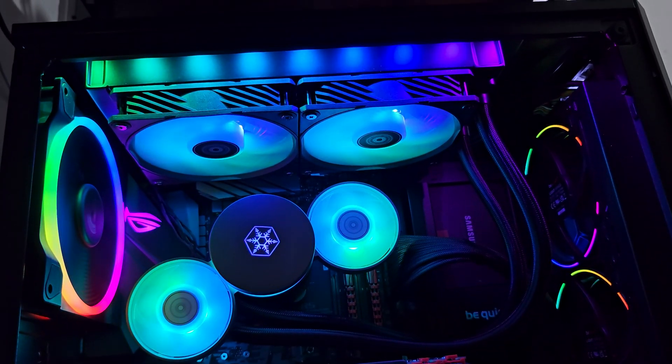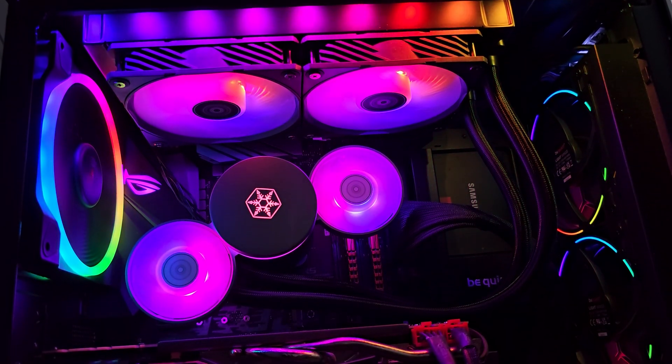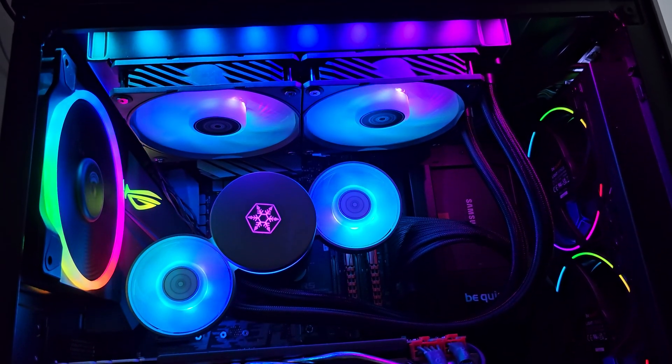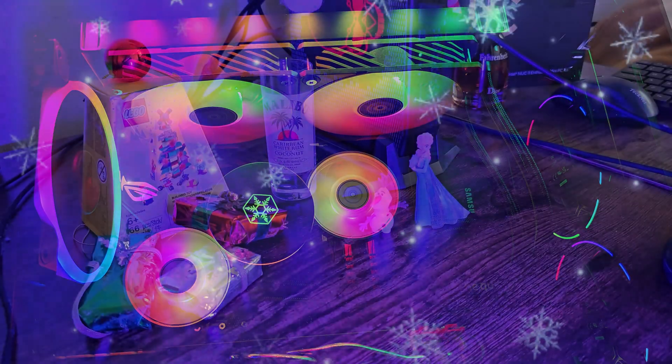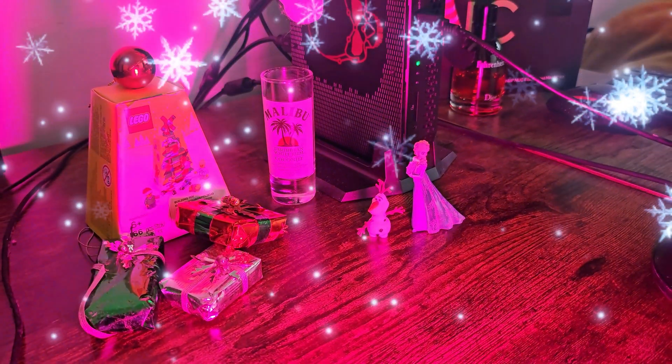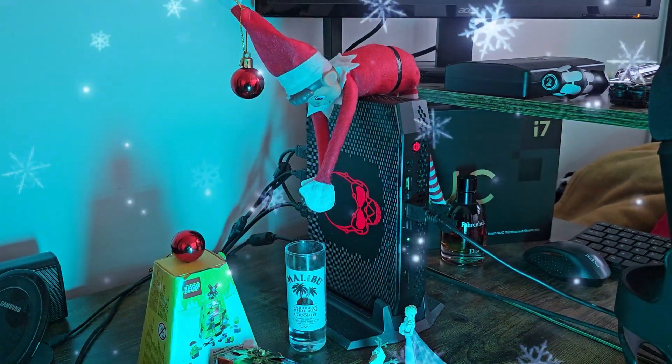Even at maximum RPM the side fans are quiet, and for those who want to take the eye candy to the next level they are a perfect choice. As for the IceMist AIO itself, it's a great platform that does its job. This would be a great combo to have if you plan to have an open bench system, since you can stack those fans until you make a Christmas tree.